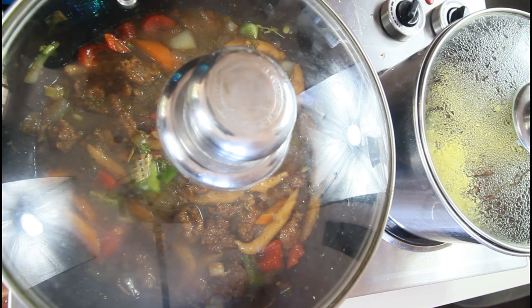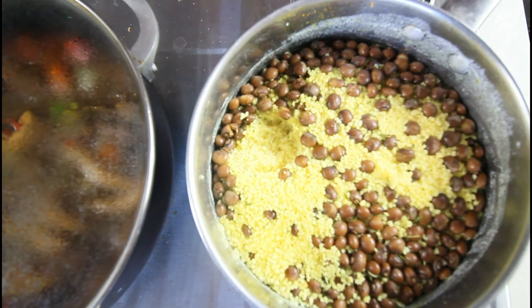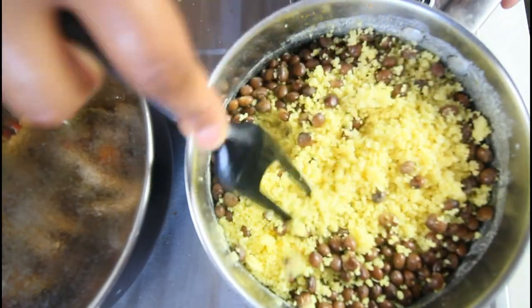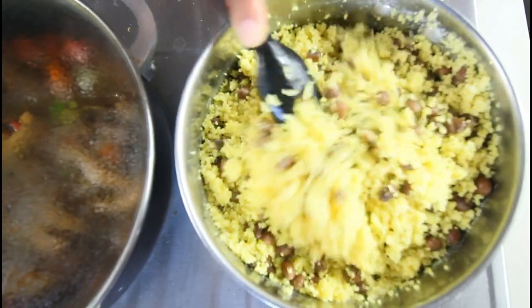Now we're going to steam some kale and our couscous is not looking too badly at all. We're going to remove the scotch bonnet pepper — it did its job and we're done with that. We're going to fluff this up now to kind of combine everything together, and you can play with your couscous and spruce it up however you like it.